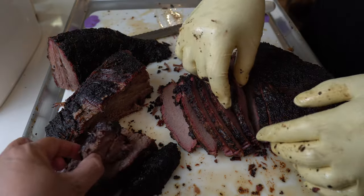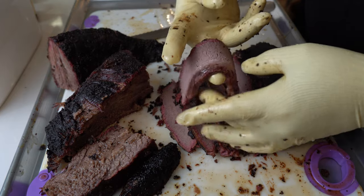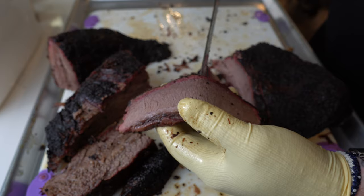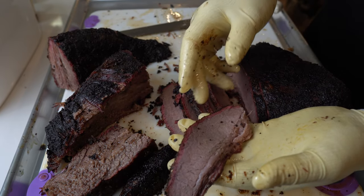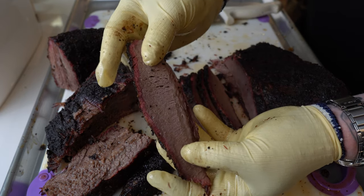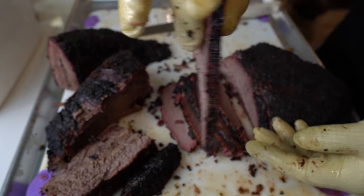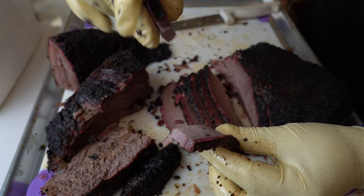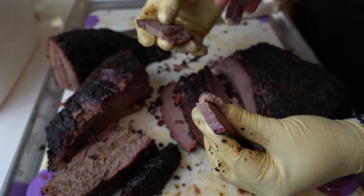I'll take a piece right here — this is about as far as you can get from the point. You can see the smoke ring is pretty well formed on the point. It should hang on its own weight — and it does. Now let's give it a gentle tug. Yes, it snaps right apart. There we go — let's take a bite of this.